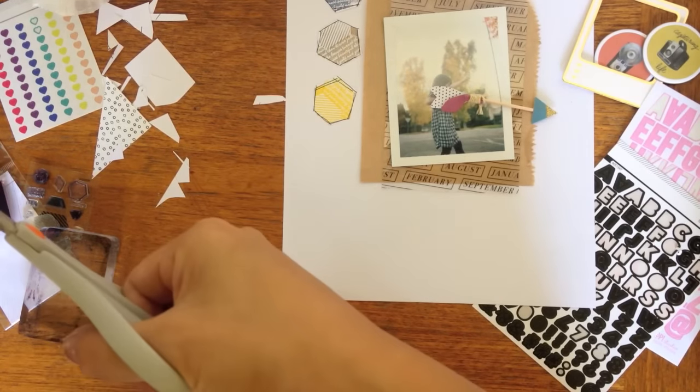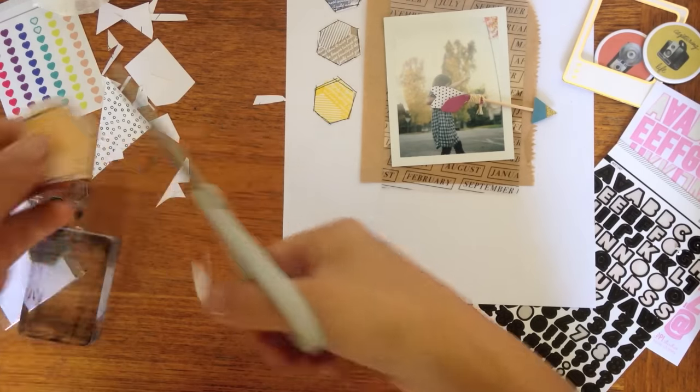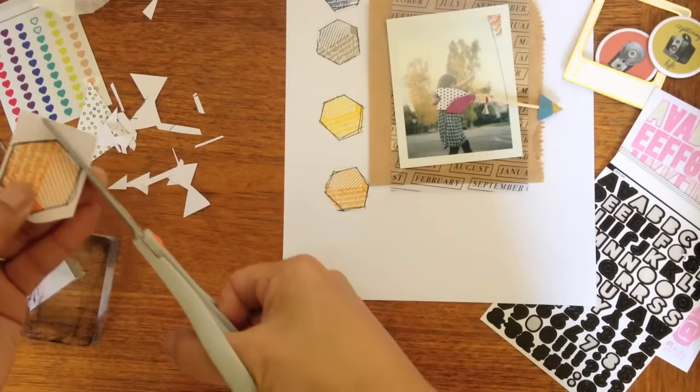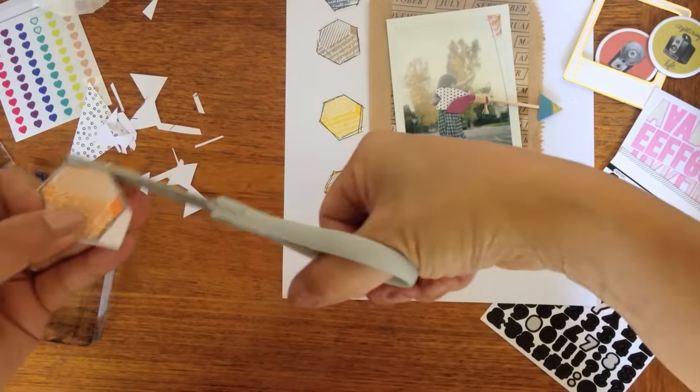So I'm just going to cut out all these little shapes. I wasn't exactly sure what I was going to do with them, but as I cut them out they all started to form this cute little line down the left-hand side of the page.